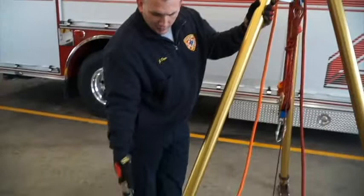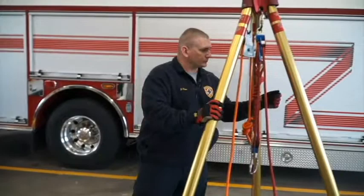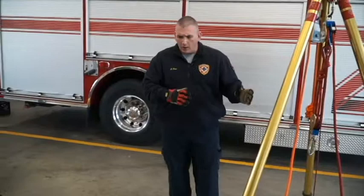As far as securing the tripod, if we are on soft ground we have options of driving pickets into the feet area to secure them down, or we've also lashed them to different areas around some of our confined spaces. So it's a very simple, easy setup for our confined space entry.